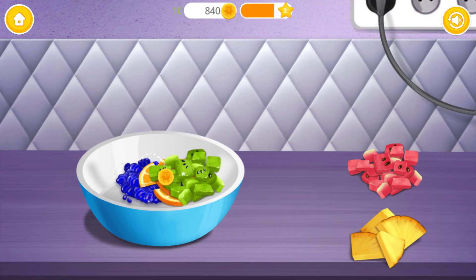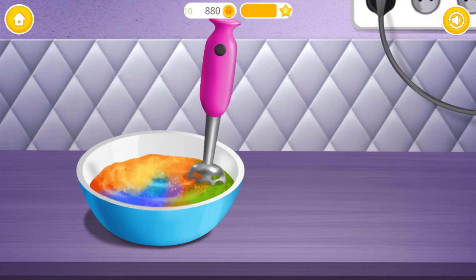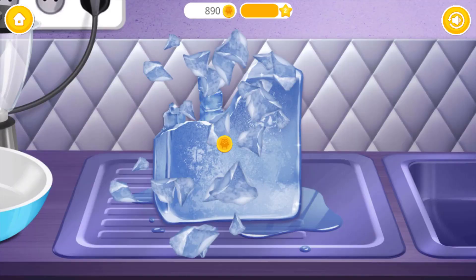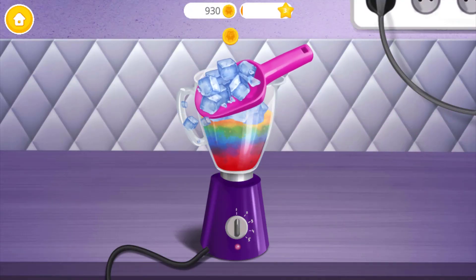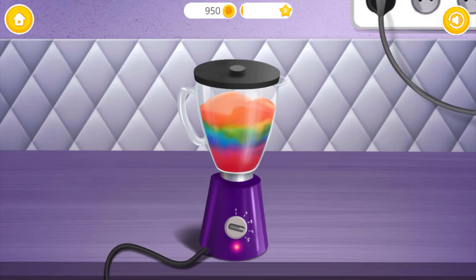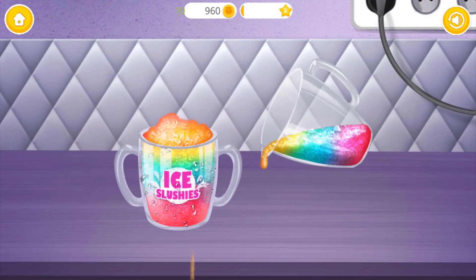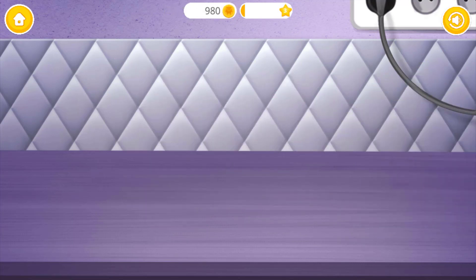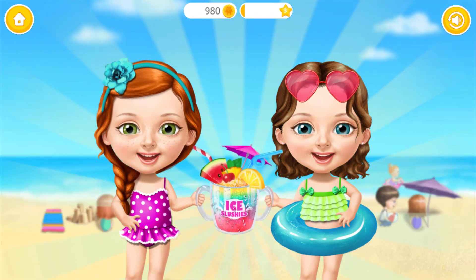You're doing great. Now blend everything together. Pour it. We need some ice. Turn it on. Slushy is done! Fill the cup. Don't forget the straw and the fruit. Good job! This frozen treat will keep us cool on a hot day.